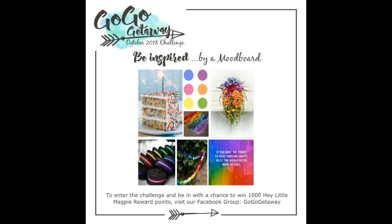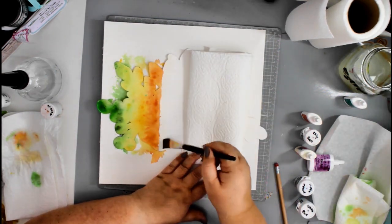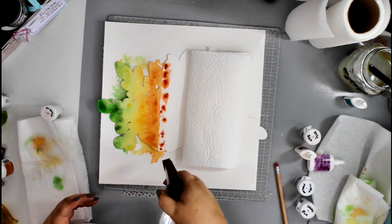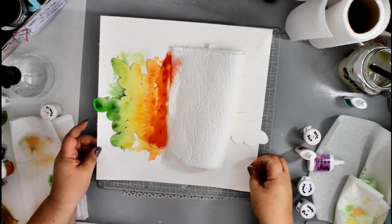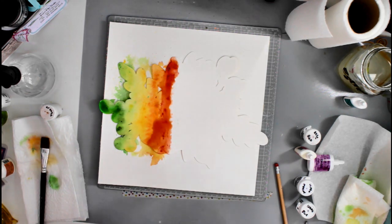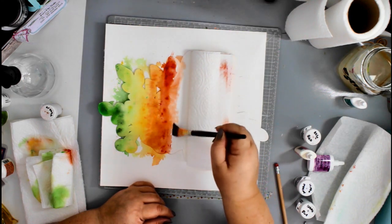Hi everyone, it's Essie here with a process video for Go Go Getaway. It was my turn to set the challenge for October and I came up with this rainbow inspired mood board. I've already started my project as my camera didn't record the first part, so you're joining me partway through. I have an open cut file — a floral cut file — and I offset it on my Silhouette to also cut a solid shape which will be the background to my cut file.